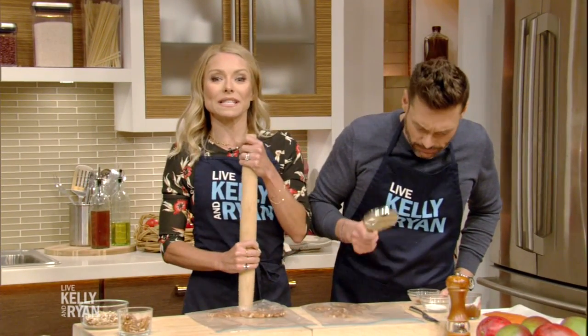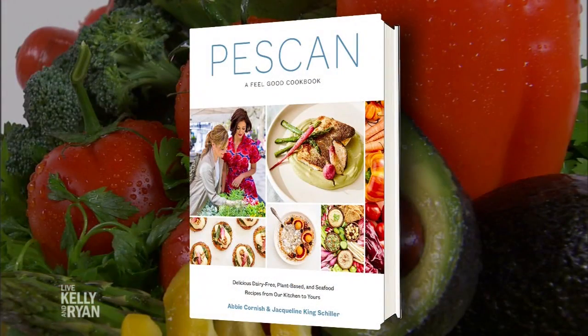Welcome back, everybody! She's a talented actress who can currently be seen on the hit Amazon series Tom Clancy's Jack Ryan. Today she's joining us in the kitchen with a quick, healthy and delicious fish dish from her book Peskin, a Feel-Good Cookbook. Please welcome Abby Karnas.